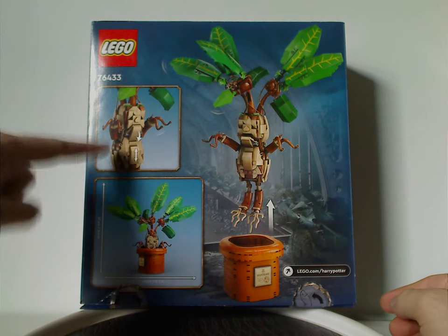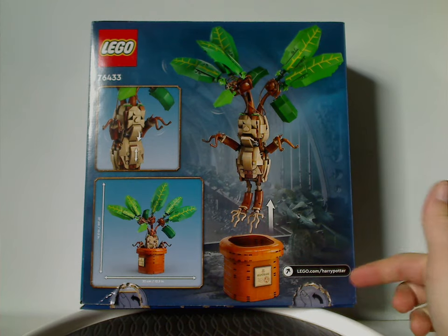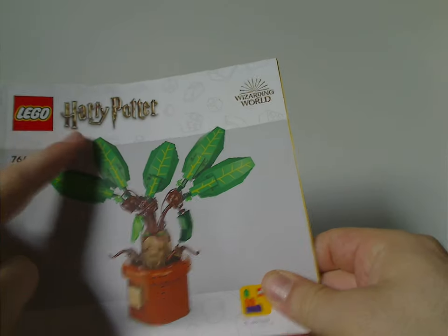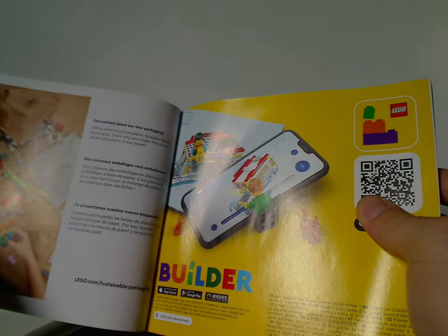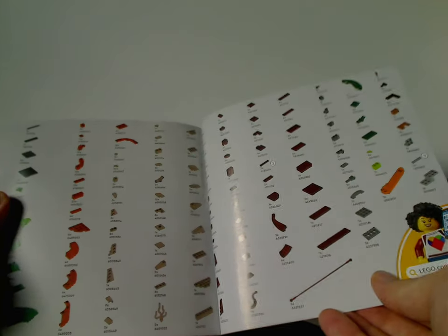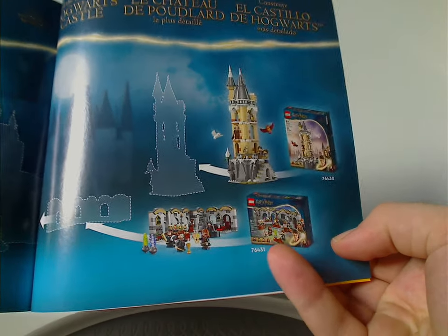Flip to the back side of the box and you can see a picture of the Mandrake being pulled out of the pot, the main features, size and dimensions, and lego.com/harrypotter. In the manual there's a CGI rendering, LEGO Harry Potter logos, the transition from plastic bags to paper bags, an advertisement for the builder app, and on the back all the pieces that come with the set, plus advertisements for the potions class set, the Owlery and Boathouse sets, and how they all connect to the new Great Hall set.